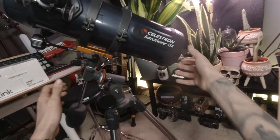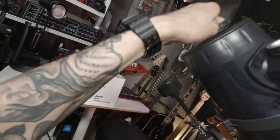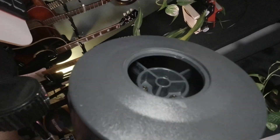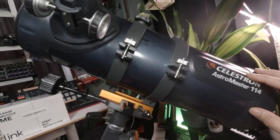Hi everyone. The Celestron AstroMaster 114 EQ strikes the perfect balance between affordability and performance. It has a large 114mm aperture which lets a lot of light in and provides clear, detailed views of celestial objects. The equatorial mount is a big plus — it allows for precise tracking of objects as they move across the night sky.